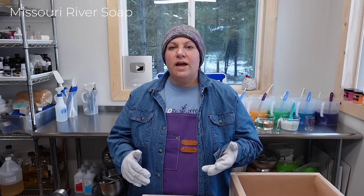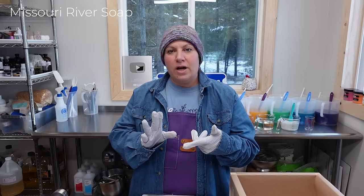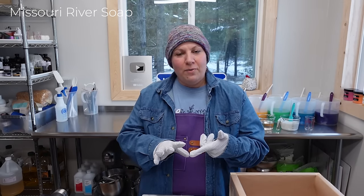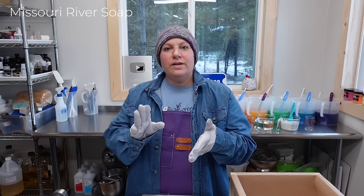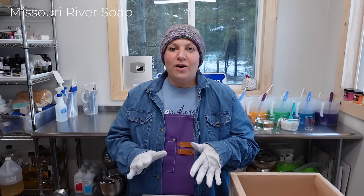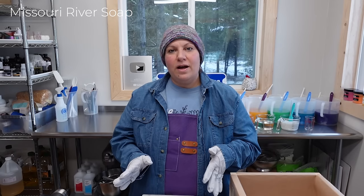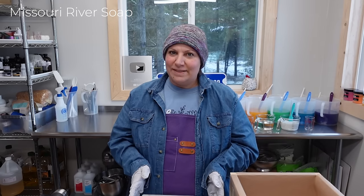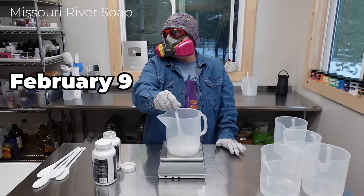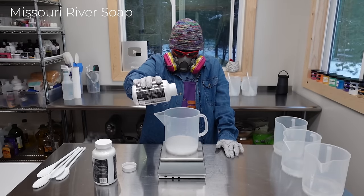I'll be prepping my lye solution, prepping the hard oils, lining the mold, measuring my liquid oils, measuring my mica colorants — just the whole shebang. I hope that's your kind of video. I know a lot of people like to see more of my process, so that's what this video is going to be. Let's get started.